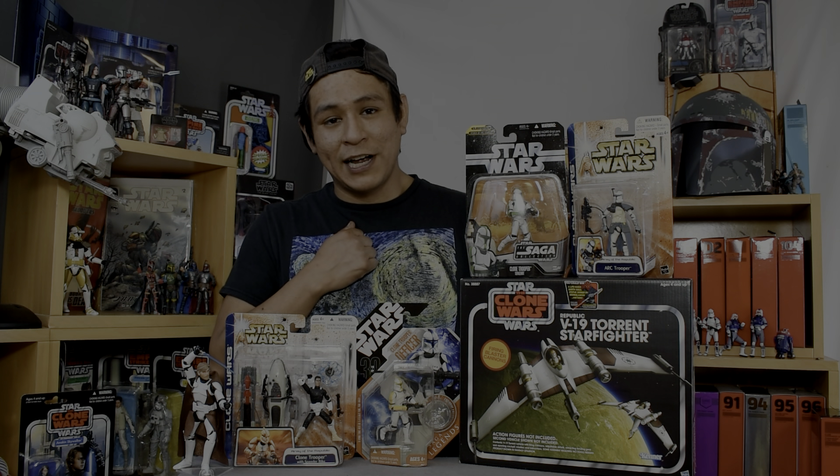So stay tuned, tune on in. I'm going to be doing a whole bunch of clone stuff. I'm excited. Let's go.